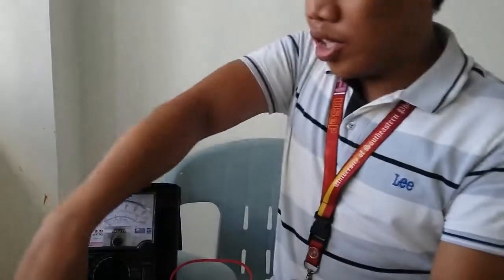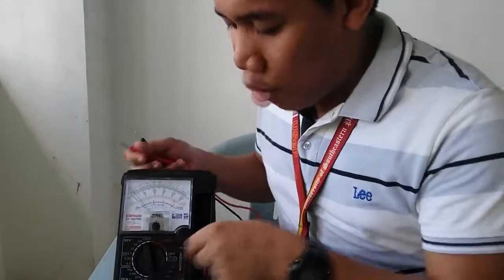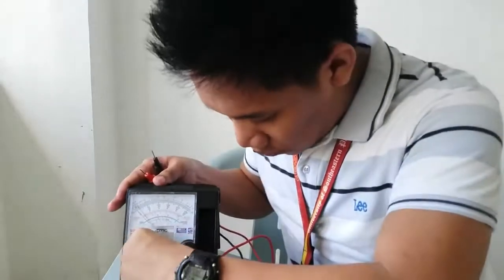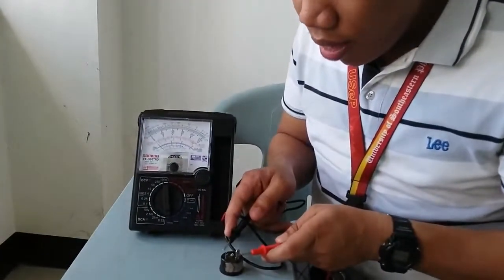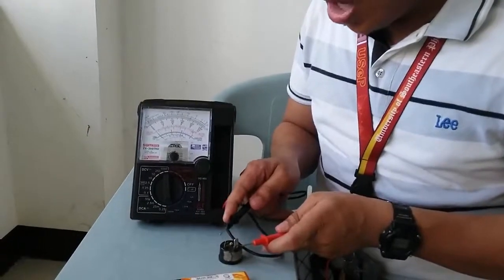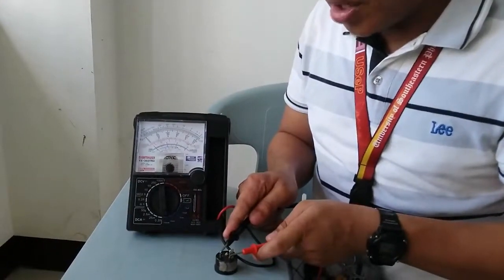Now I will show you the procedure on how to check the overload protector. First, set the multi-tester to times 1 ohms. Then connect the two probes to the overload protector. As you can see, there is a continuity or deflection, so your overload protector is functional.